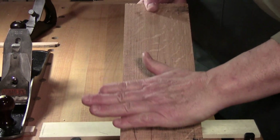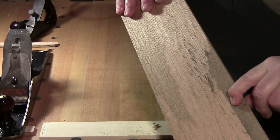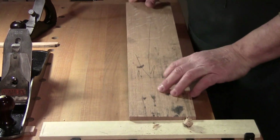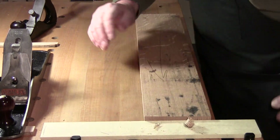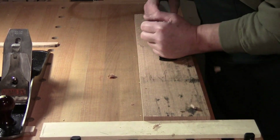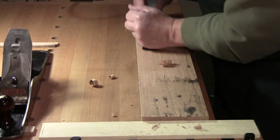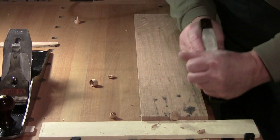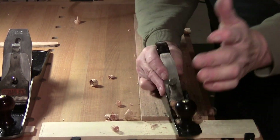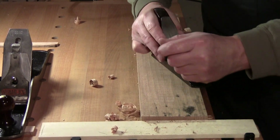I can see there's a convex surface — a bump in the middle — and still a hollow here and here, but there is support in the middle so it shouldn't flex too much. Back to the scrub plane: start in the middle, take about a six-to-eight-inch cut, then lengthen it. I'm not putting much pressure on this at all — it's just cutting, pulling itself down.